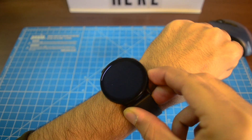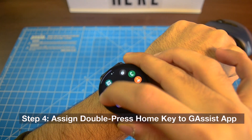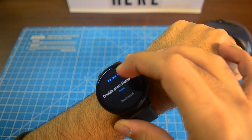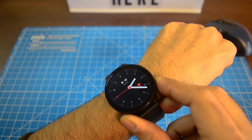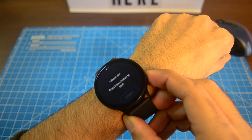Now let's also assign the double press home key to the G Assist app for easy access. To do that, go to settings, navigate to advanced, and choose double press home key to G Assist app. Now simply double press and Google Assistant should be there to answer all your questions.